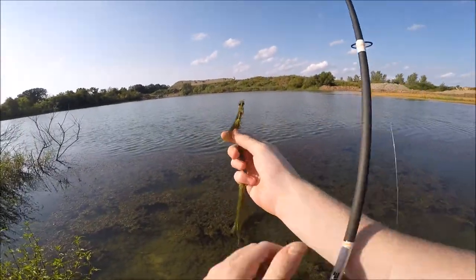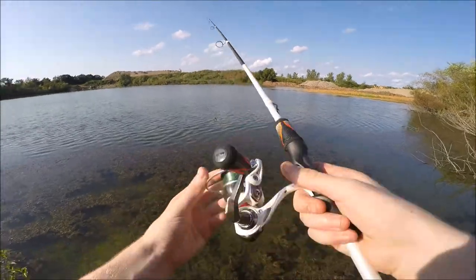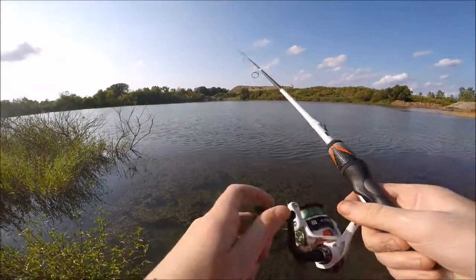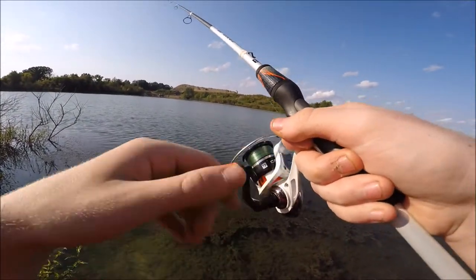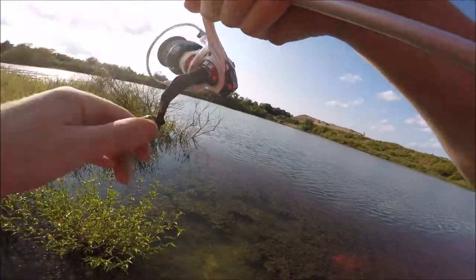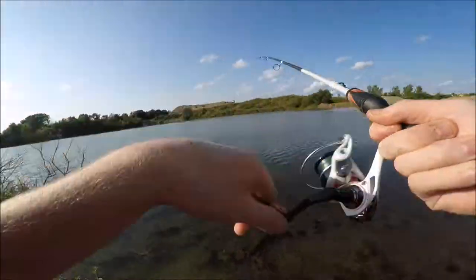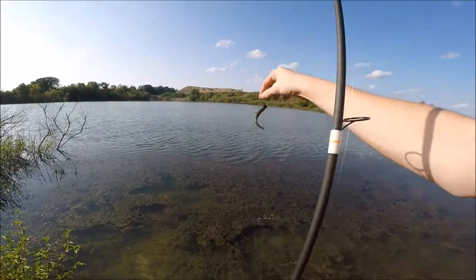I might throw on a fluke. There it is - one on it. See, that's exactly what I was talking about. And there it goes - fish number eight.